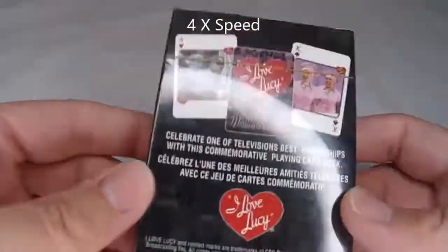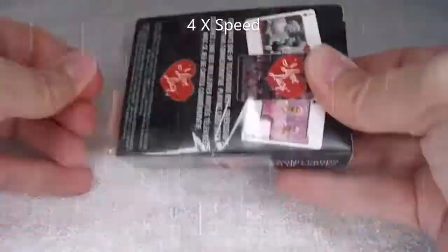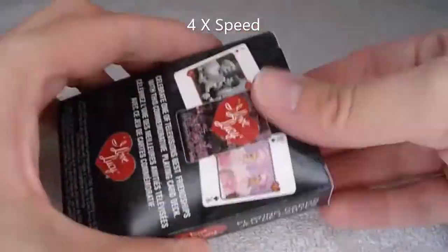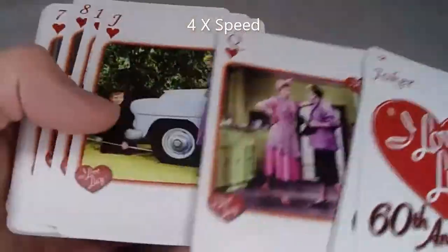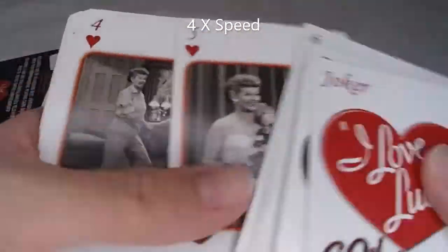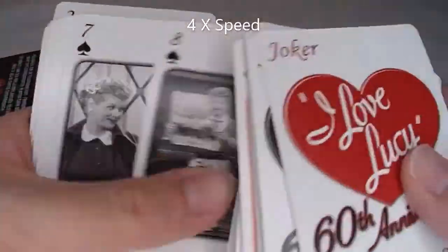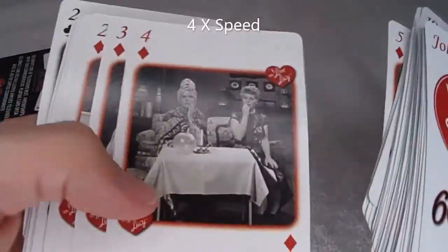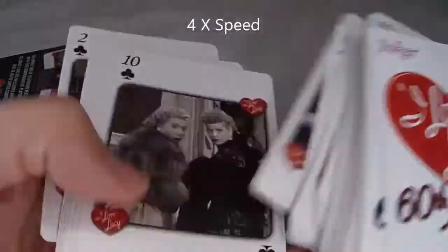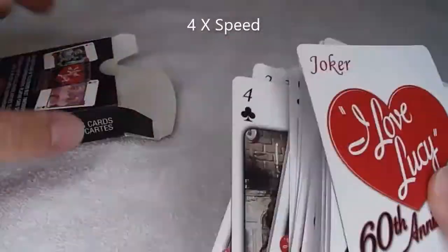Interesting how some are in black and white. A pack of cards — still sealed. It was really sealed tight. Let's take a look at them. Some are in color and some aren't. I wonder how they decide which ones get color. It looks like they did the ace, the king, the queen, and the jack in color, and the rest in black and white.